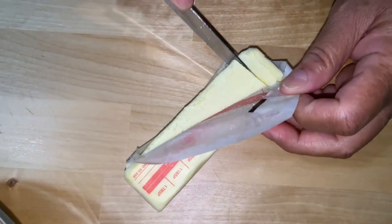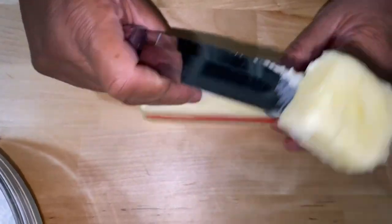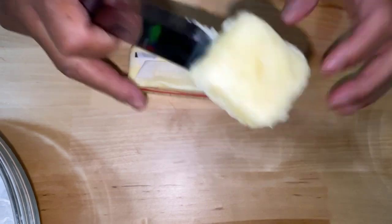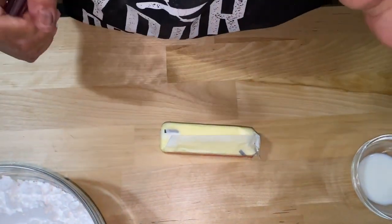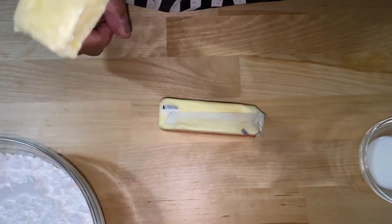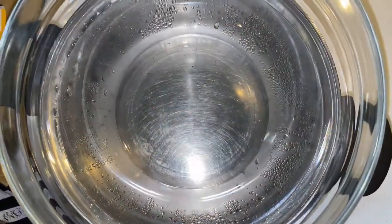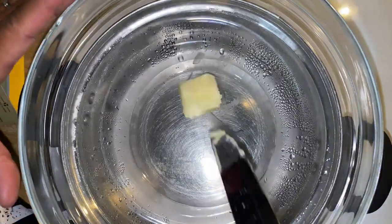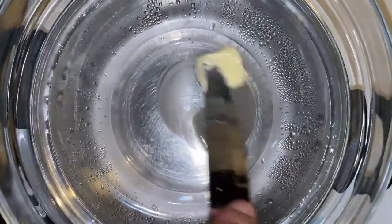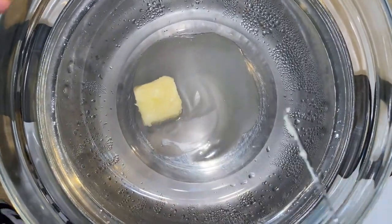I'm gonna open this up and do a teaspoon. I've got some water in a bowl, halfway filled up in a pot, and I've got a glass bowl on top because I'm gonna melt this butter. Here's my hot water in a regular saucepan. I want the water to touch the glass but not boiling — I've got it on very very low heat. The butter is already starting to melt. Let's cut our chocolate.